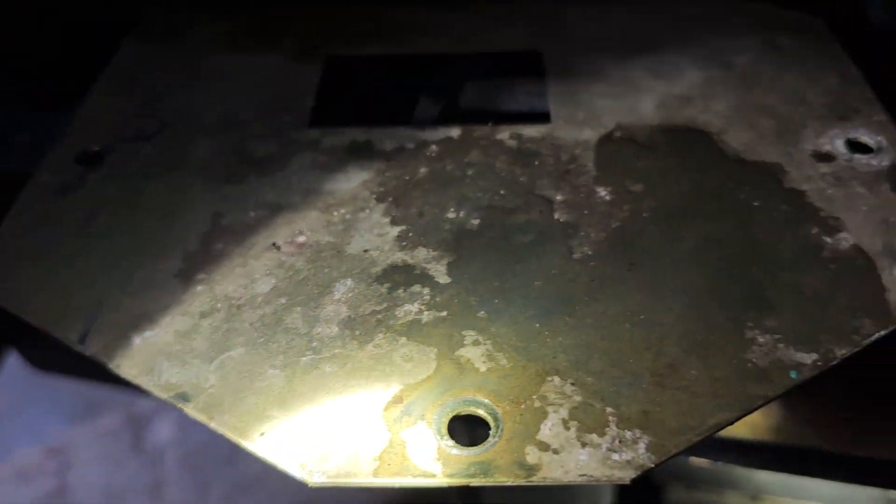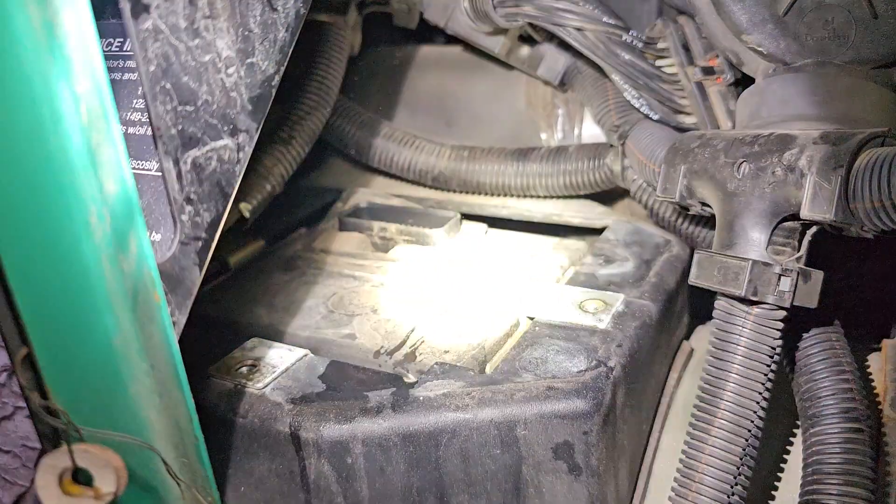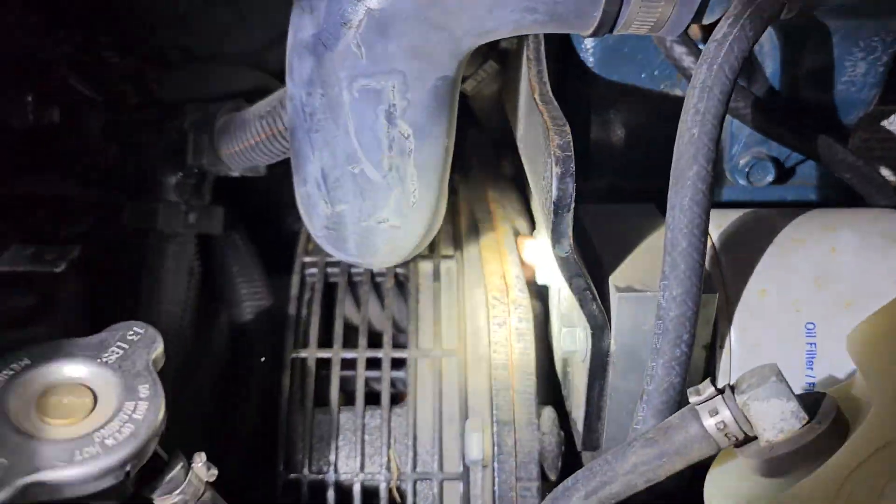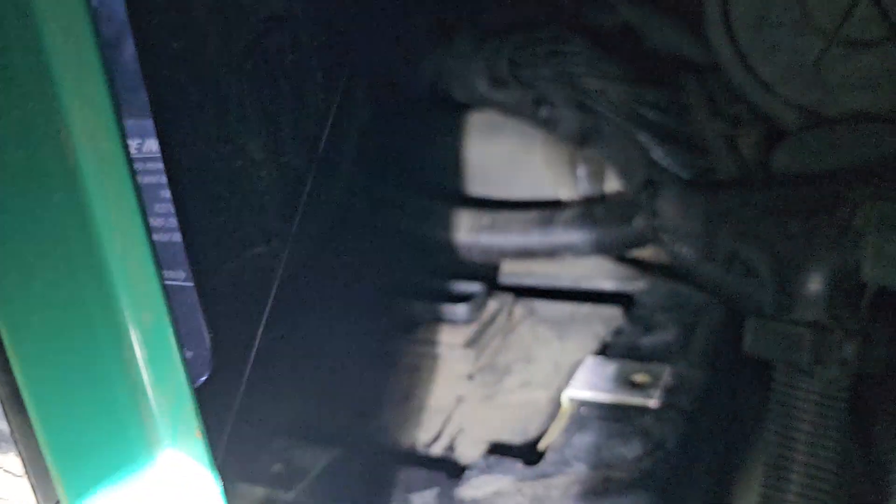So we're back. I took the main top plate off. There are three 10 millimeter bolts holding it. Right there's the ECM — engine control module. It controls all this: the regulator and everything.